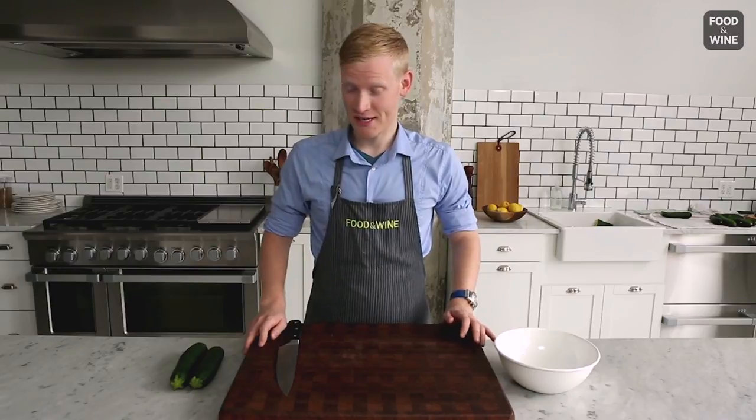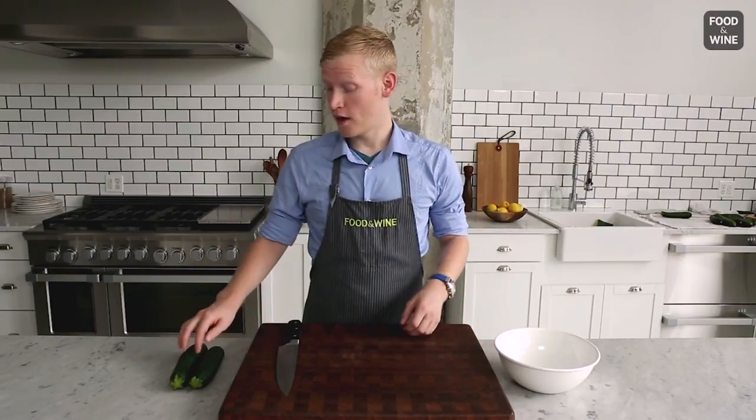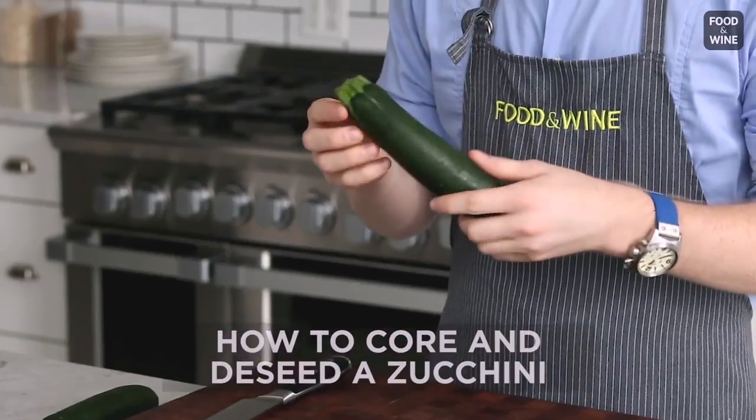Today I have another Mad Genius tip. This one is for removing the seeds from vegetables like zucchini, a summer squash, a cucumber, or an eggplant.